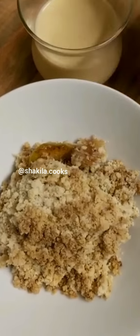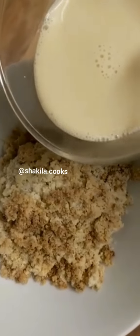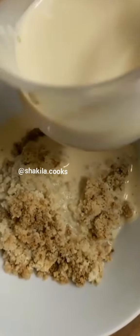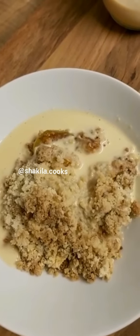Here we go — our apple crumble, which was a really simple recipe. I'm going to serve it with some evaporated milk. Hope you guys give it a try, and thanks for watching!